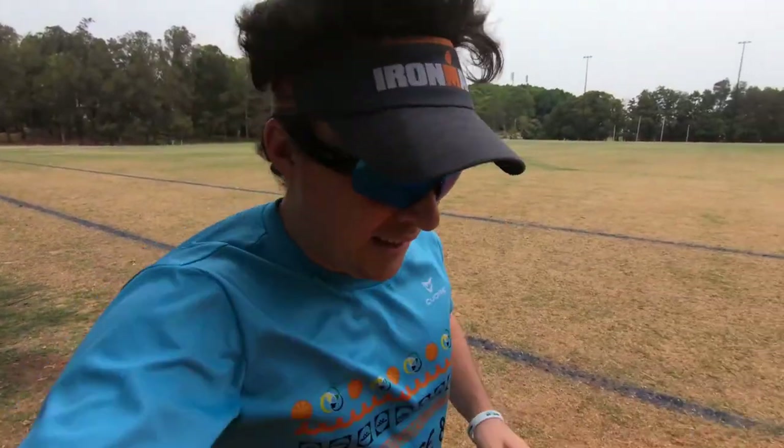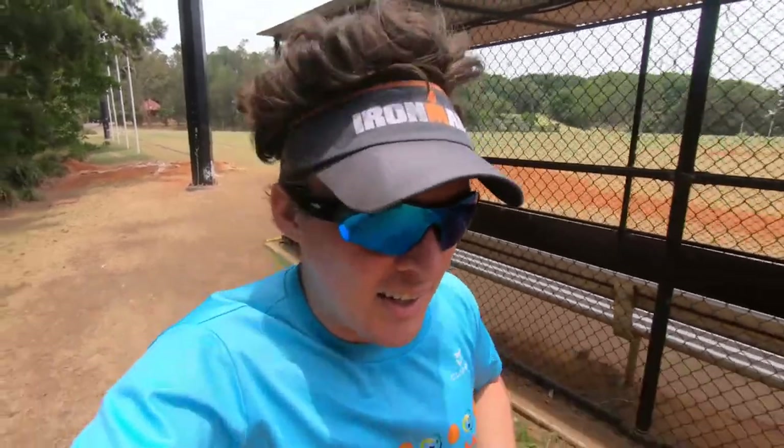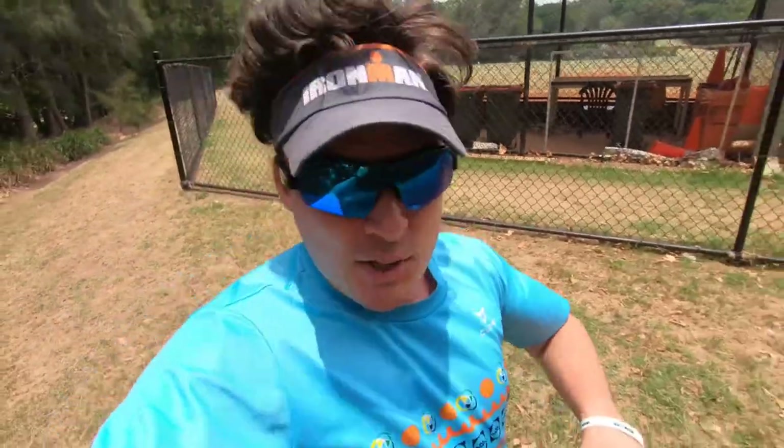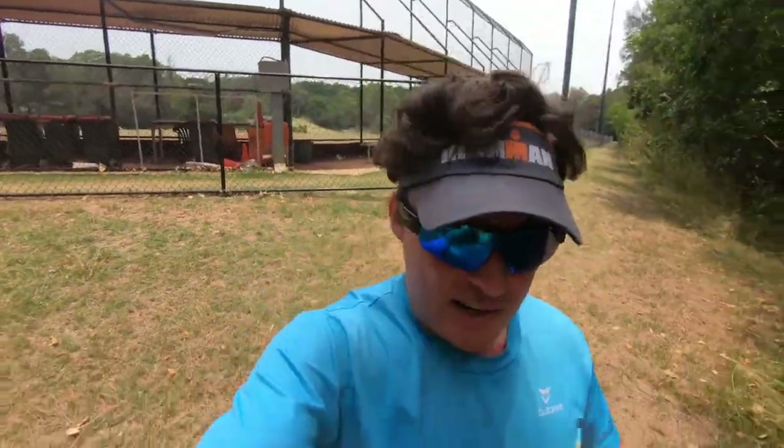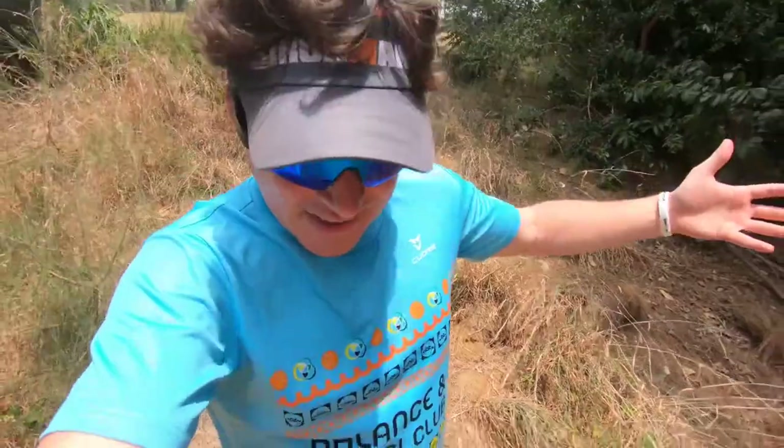You still need to do the long distance runs and maybe the speed runs — similar sessions — but you should also be doing off-road sorts of sessions. Running on non-paved, non-flat surfaces where you need to actually look at your footing and figure out where and how you're going to run without falling over. That's what a lot of my training is going to be: exploring new spots and incorporating off-road running as much as possible.